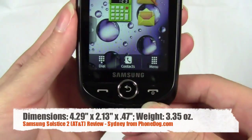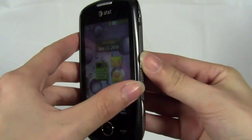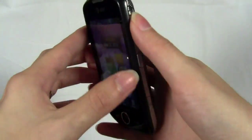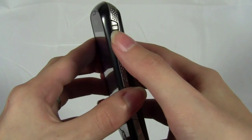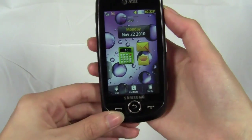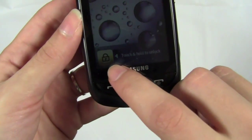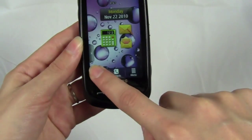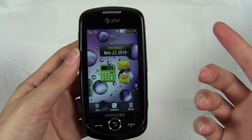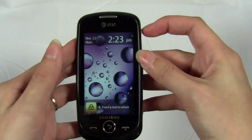You have the three standard buttons at the bottom for talk, send, back, and then end and power, plus a dedicated camera button and a task menu button. There's also a screen lock and unlock slider, which I really like — you can slide down to lock or unlock the screen. With a lot of Samsung devices the screen lock requires a long hold on the lock icon, which can get a little frustrating, so having just a slide to lock and unlock is really nice.